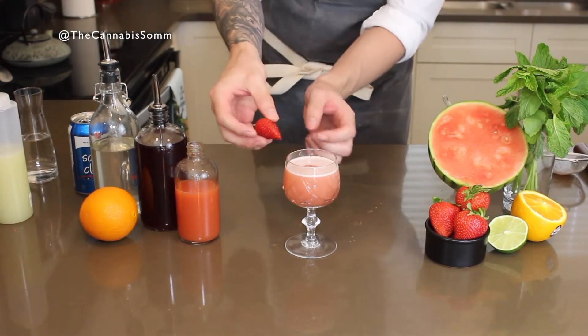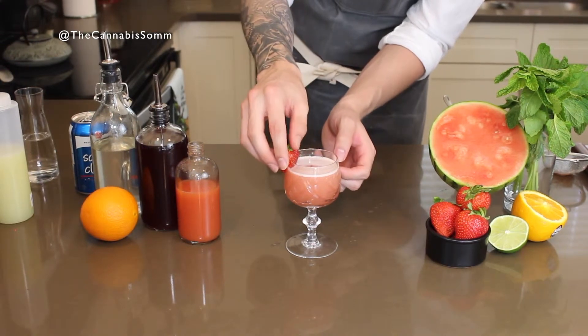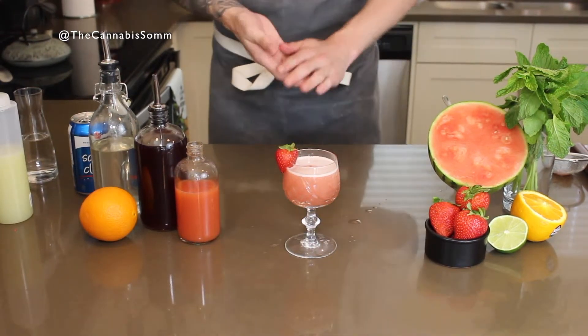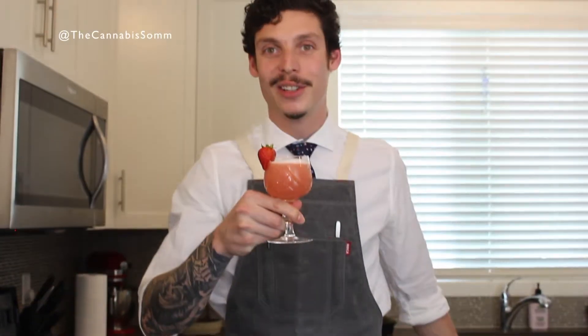For a garnish, I just have a nice little fanned strawberry. And that's how we make a Cold Hearted — a non-alcoholic cannabis infused cocktail, original cocktail created by me. I hope you'll make sure to like, comment, share, and subscribe. Check out cannabis reviews, some cannabis and wine pairings, and craft beer pairings.